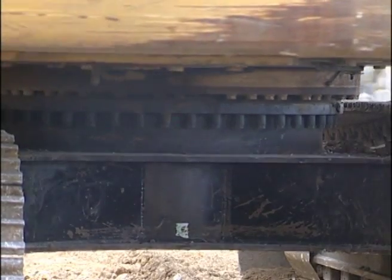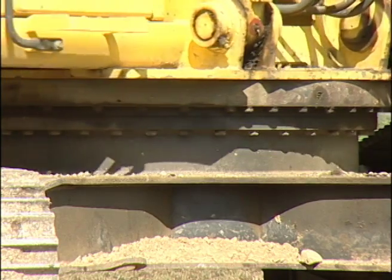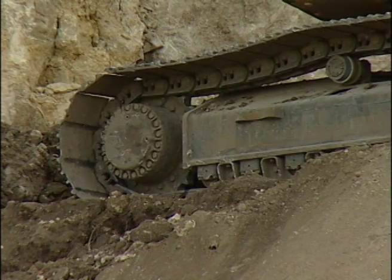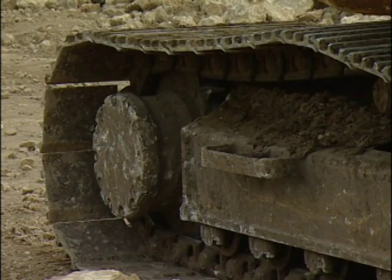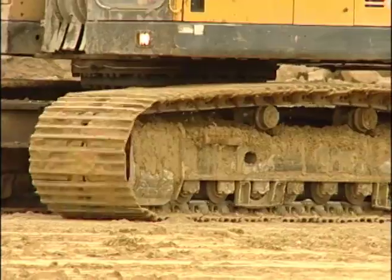The first component of an excavator is a base mounted on tracks or wheels that swivels 360 degrees. Crawler tracks are best on soils and soft ground so that the excavator remains stable. They are also ideal on rocky surfaces where sharp edges may puncture or produce excessive wear on tires. But with crawler tracks, movement around the job site is slow and limited.